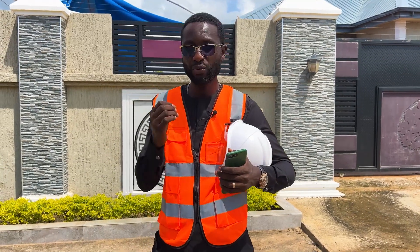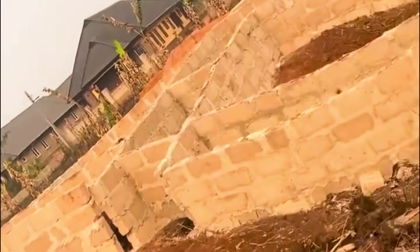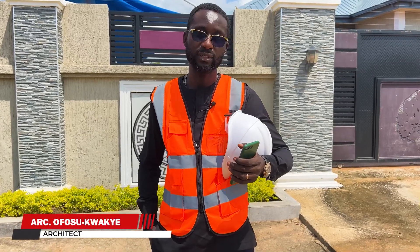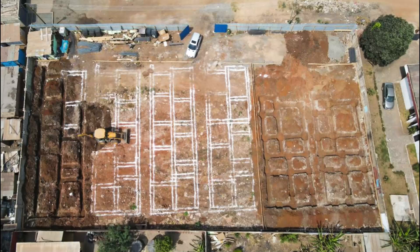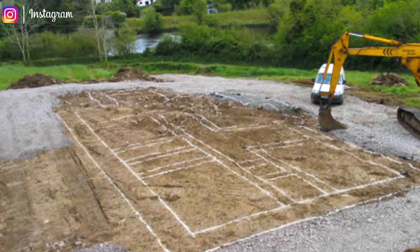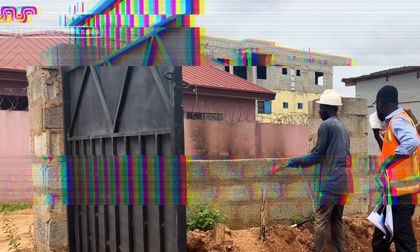If you ever see a building looking crooked like this, the reason is quite simple. For setting out — my name is Ofosu Kwache — for those who don't know what setting out is, it is basically transferring the footprint of the building design onto the actual site through markings.